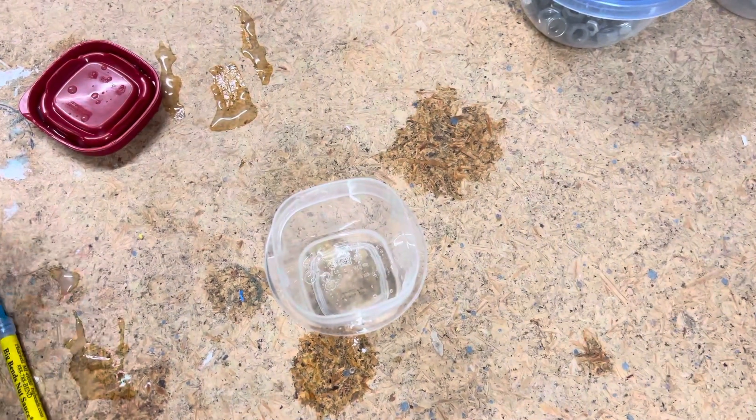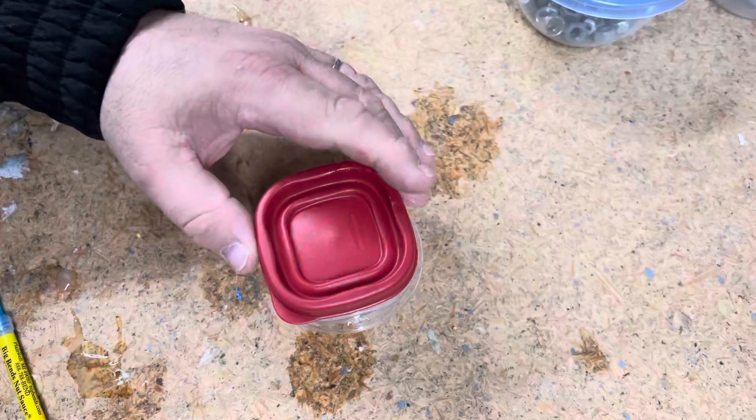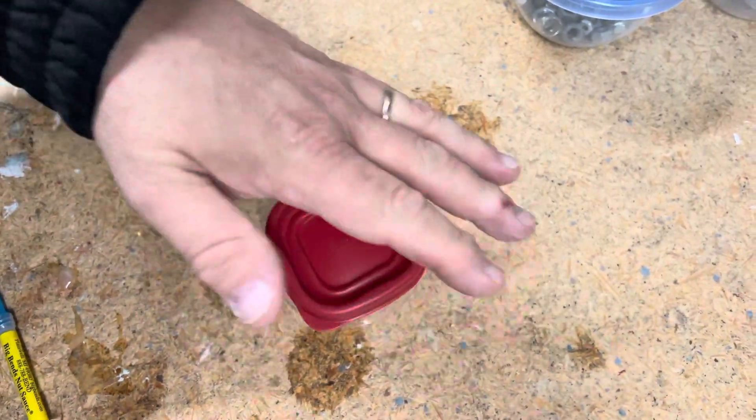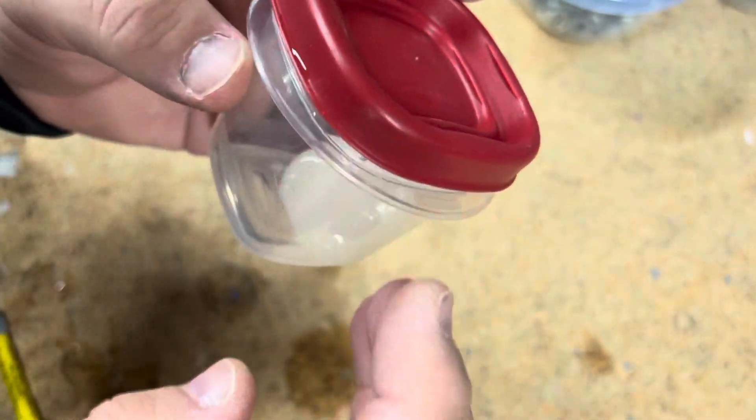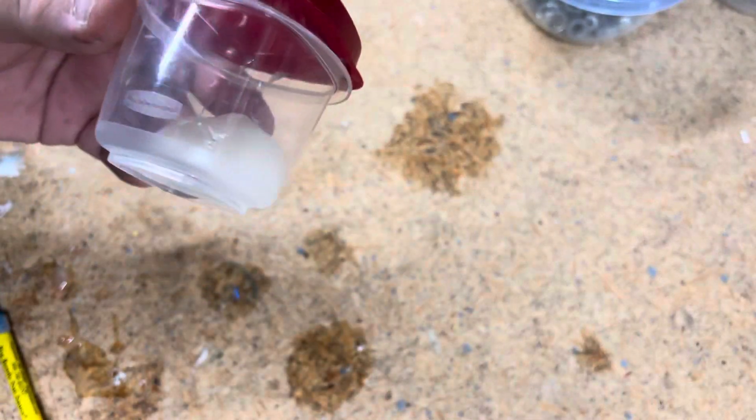It doesn't need that much. Put your top on your little canister, whatever you want to use, and then just shake and shake and shake. This should take approximately 60 seconds — not even that, because I'm already starting to see it. Looky there — nut sauce! It's all nice and congealed.